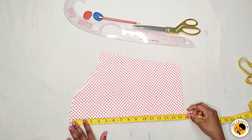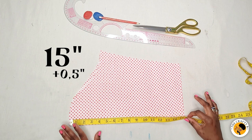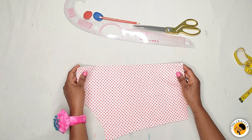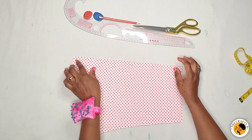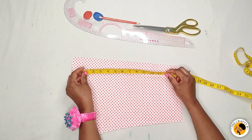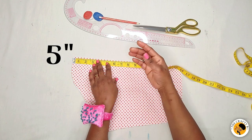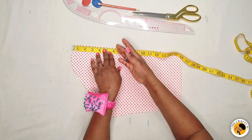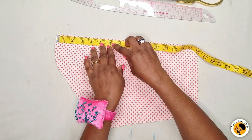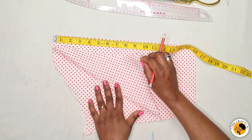I cut out 15 inches for the sleeve and half an inch for the joining allowance. You can use any fabric for this tutorial. The next thing is to create the high-low effect. To do that, take your tape and at the top of the sleeve, come down by five inches — you can come down by six inches depending on how you want the center part to look.